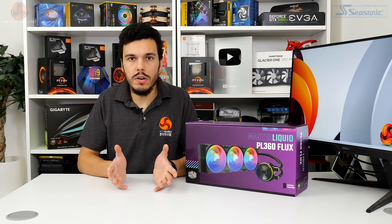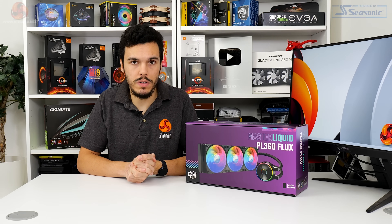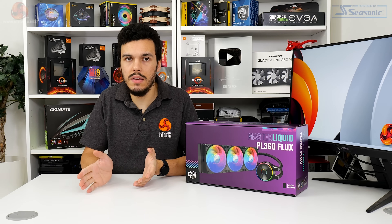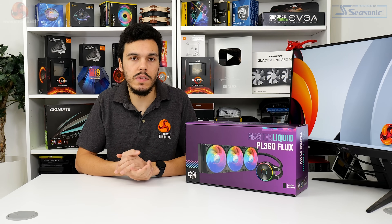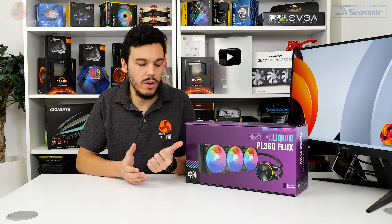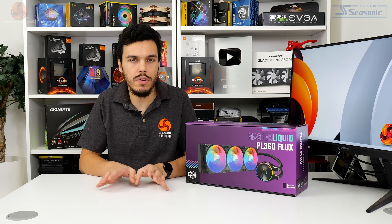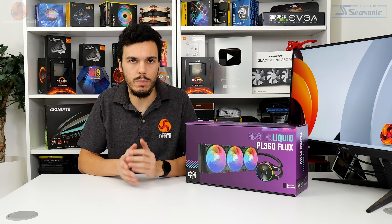With respect to warranty, you've got a mean time to failure of greater than 210,000 hours for the pump unit and the fans are rated at more than 160,000 hours. You get this unit backed up with a five-year warranty, which is good but is what we would expect at the £180 price point — anything less would be a bit disappointing.